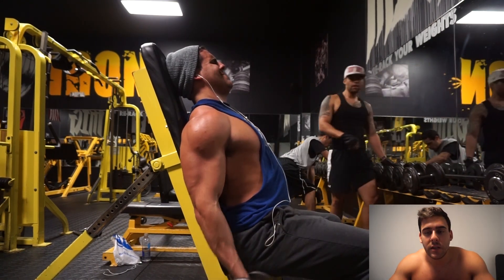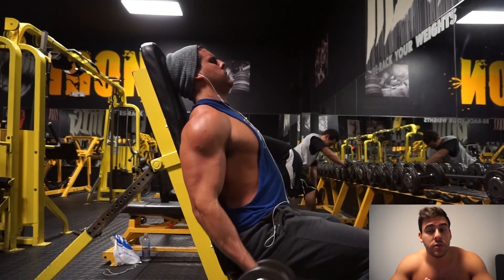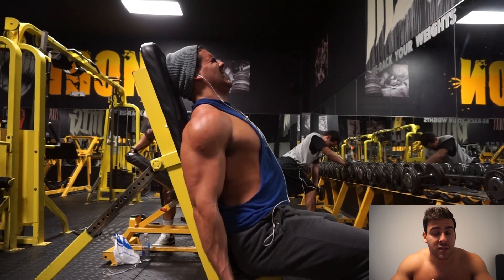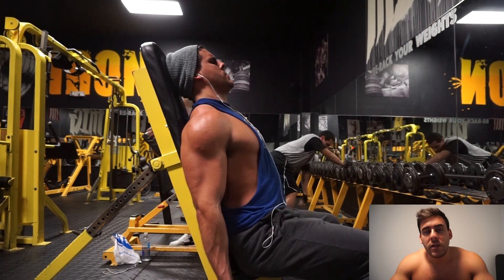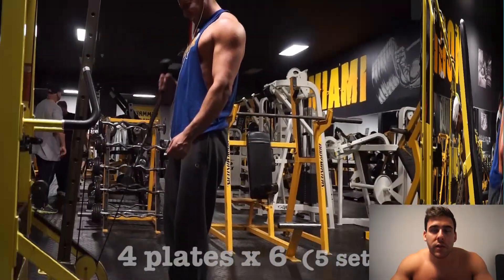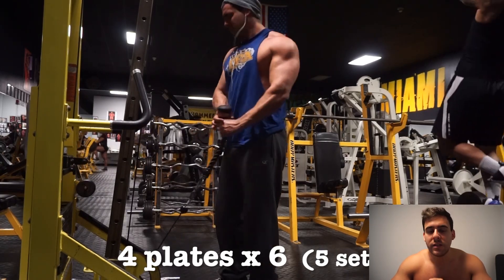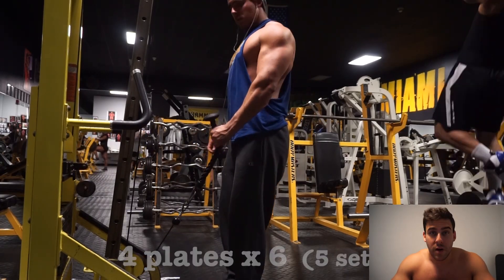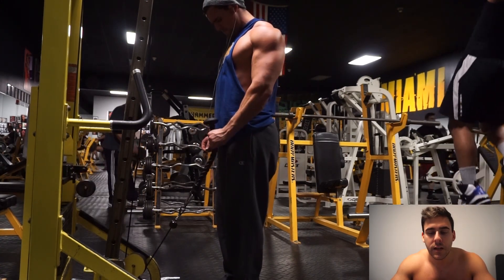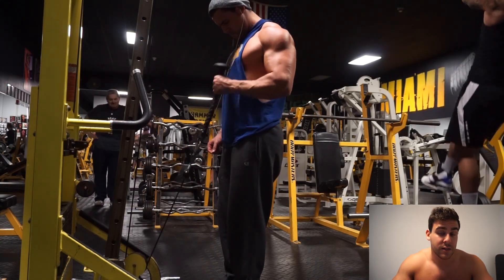I'm trying to stay injury-free and increase volume. I'm not sure about increasing frequency — whether I should be doing arms two or three times a week, or just once or twice a week with more intensity and volume. It's something I'm trying to figure out. I feel like some people benefit from more frequency and some from higher volume on fewer days — some people swear by hitting muscles three times a week, others think you should hit them once and recover. It's very different person to person.